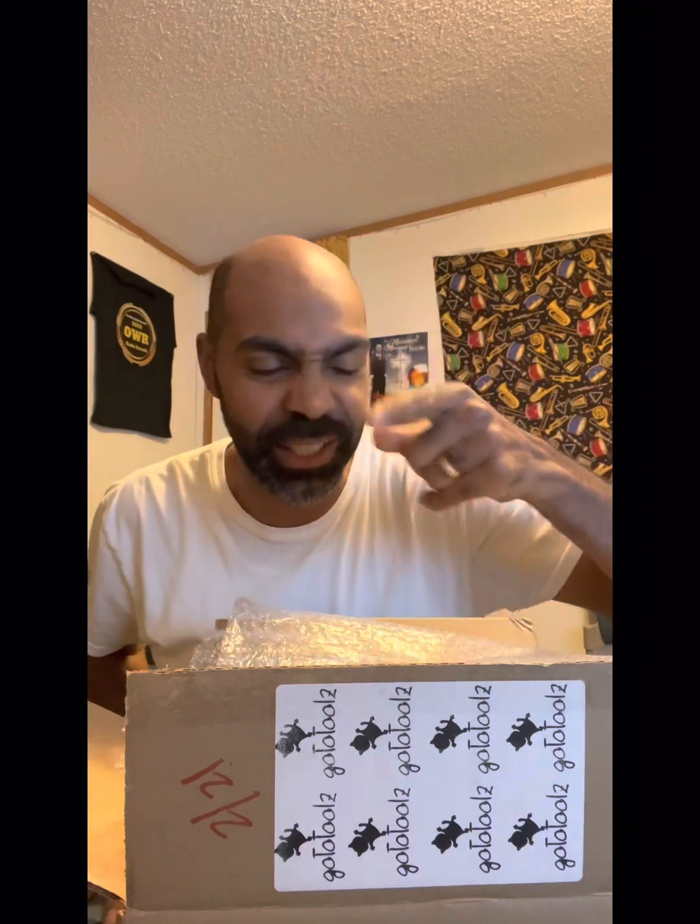This is your boy again Johnny Ruffin Jr with yet another microphone to be testing. I hit up my buddy at gototools.com — make sure you put a Z, it's T-O-O-L-Z dot com.